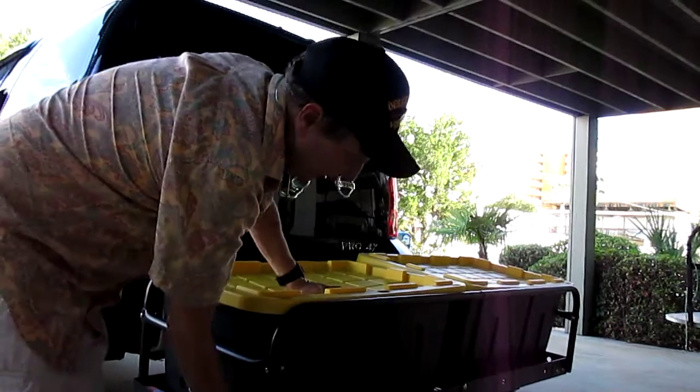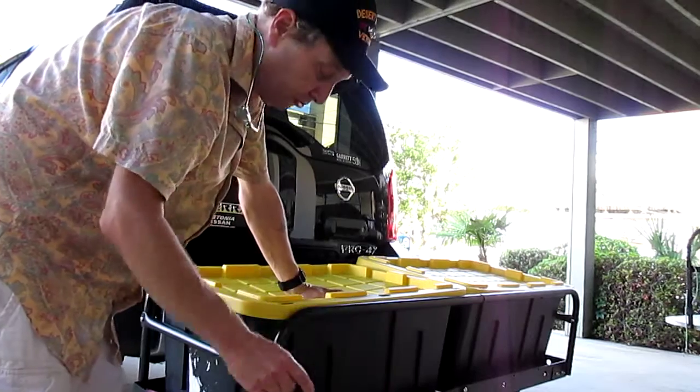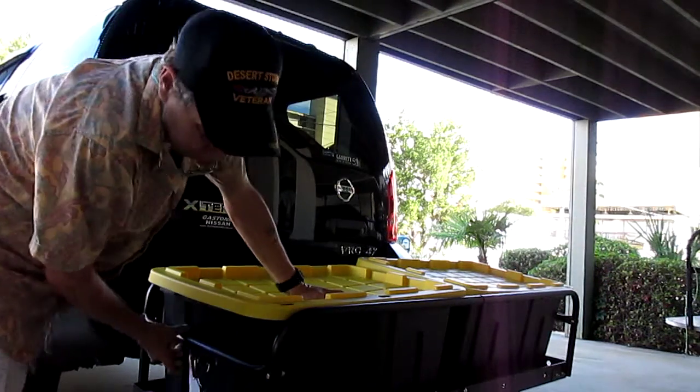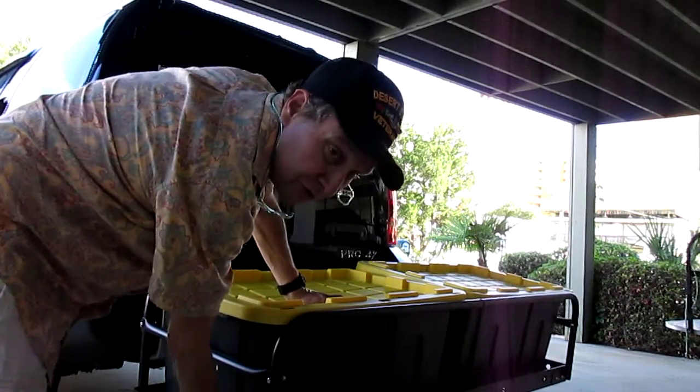As you can see here, I put it all together. It took about 30 minutes with just an adjustable wrench. The optional side rails go here, across the side, and around the back. But this is the base unit here.